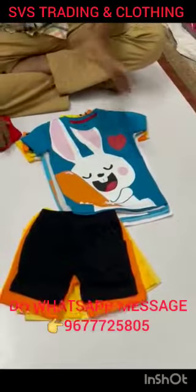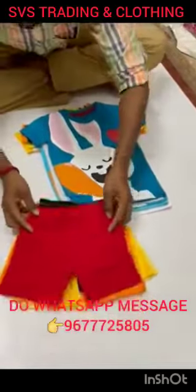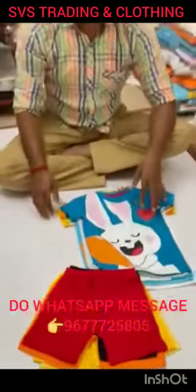Summer season quality — very good quality, premium quality. DSM 180 to 190 GSM. This combo — give me the order.